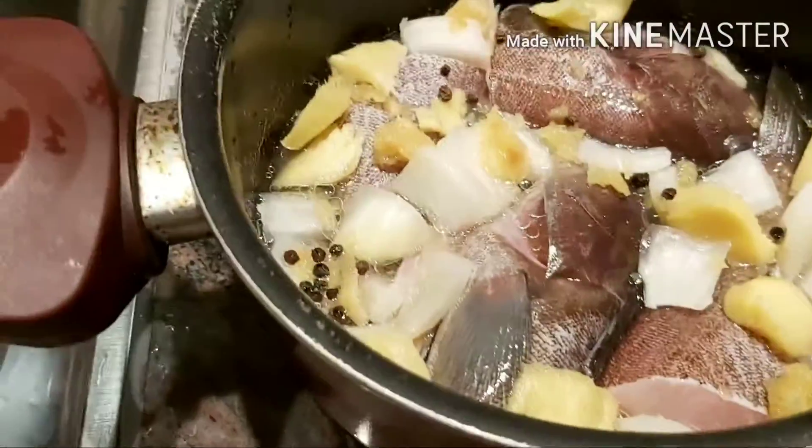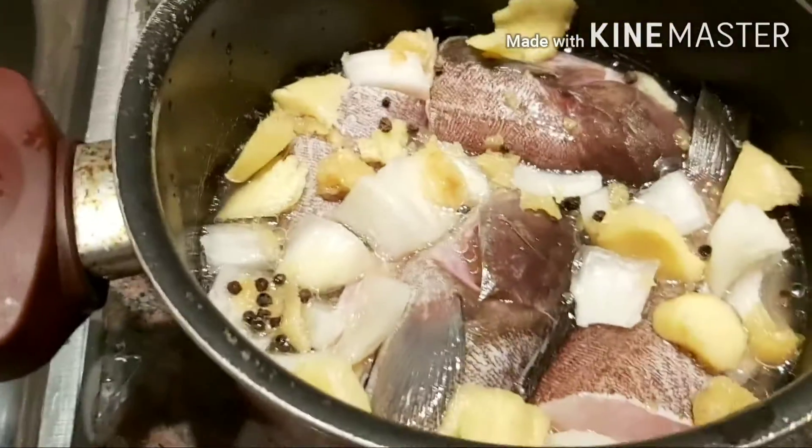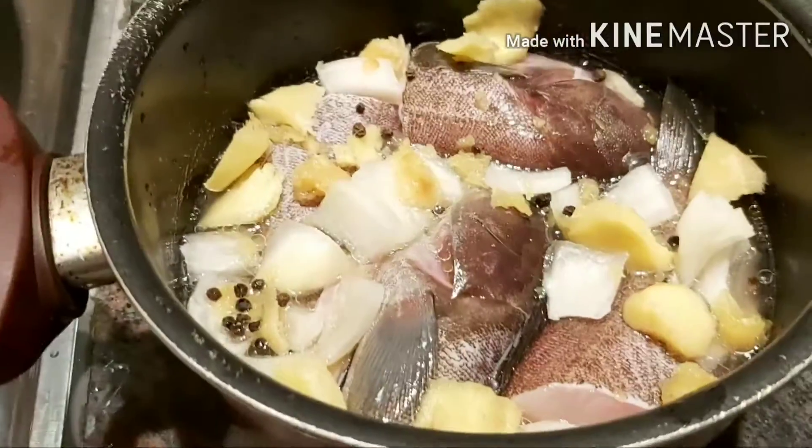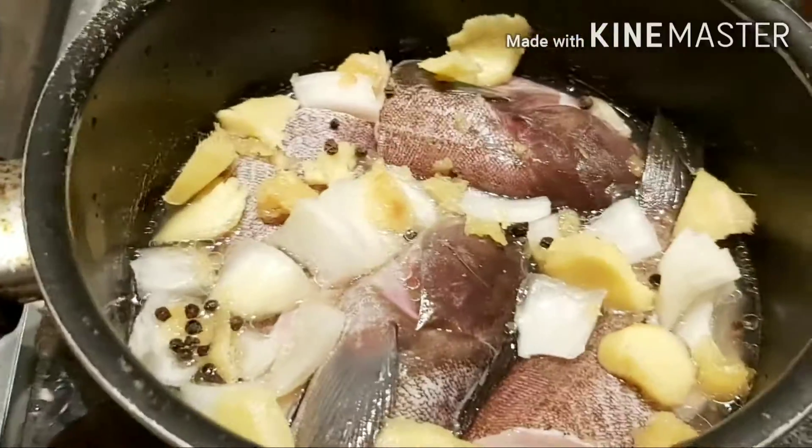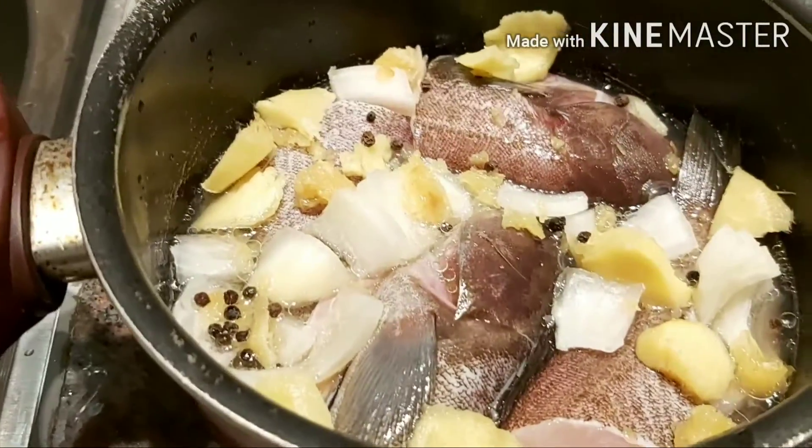Wala akong whole na garlic guys, wala akong whole na garlic. So ang ginawa ko, yung may ano ako sa freezer - yung crust na siya. Yun ang ginawa ko, yun ang nilagay ko dyan.